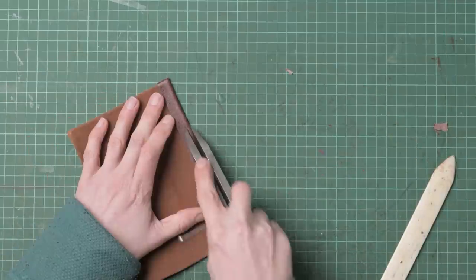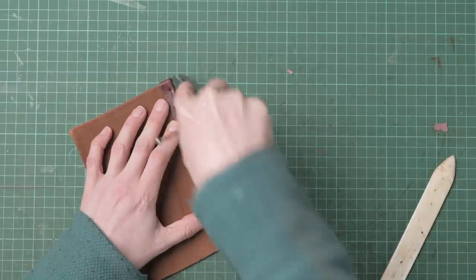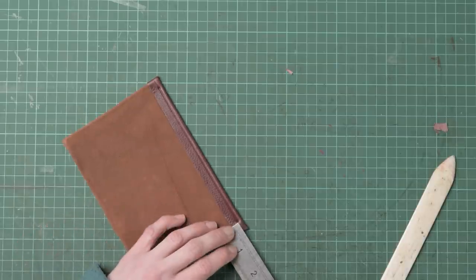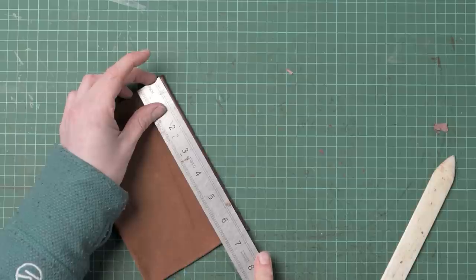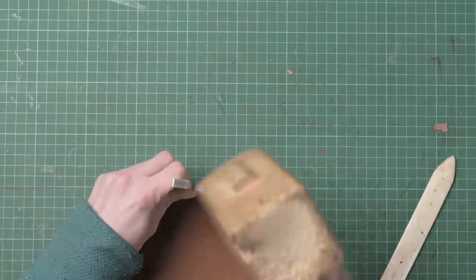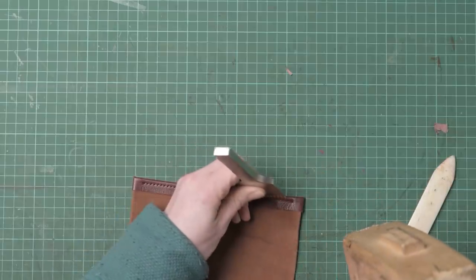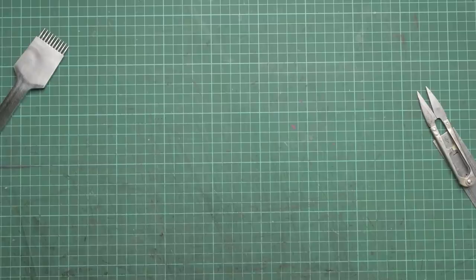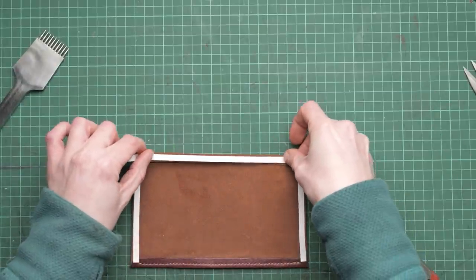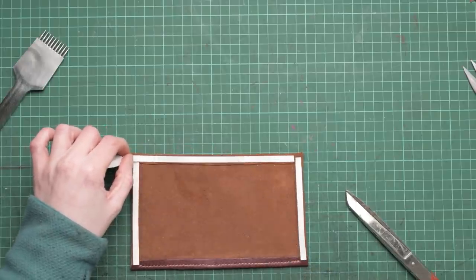We can now tap this edge down with our hammer. We're then going to set our dividers to about three millimeters and draw a line across the top, marking this three millimeter line so it's three eighths of an inch from either end. Then we can stitch mark this with our pricking irons and double hand stitch along this top line. Once we've got that we can tap it with our hammer. Then I'm going to use some hemming tape — this is quarter of an inch double-sided tape — and we're just going to pop this on to our pocket.